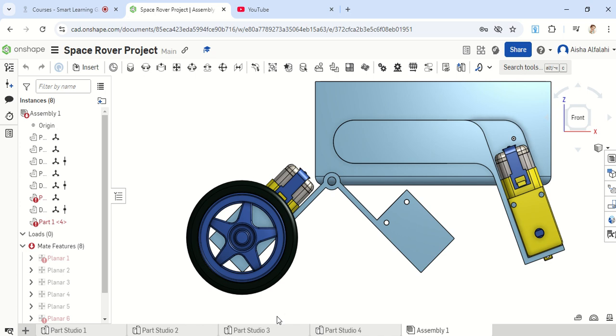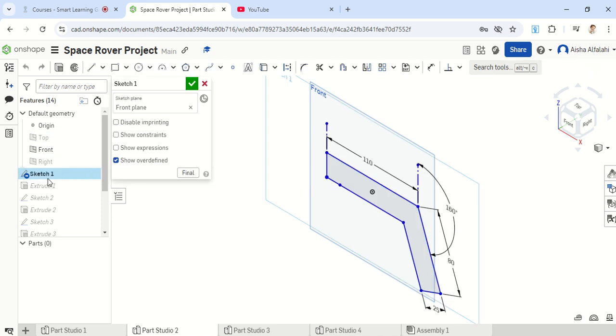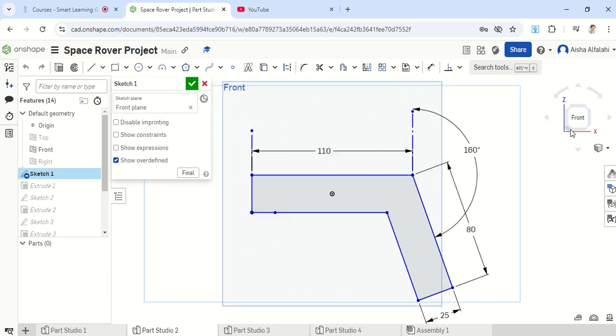So to fix that, we're going to make some changes in part 2. Going back to part 2 and moving on to sketch 1 — just double-click on sketch 1 to activate it. Switch to the front view so you can see the shape directly from the front. We're going to add a few dimensions. Originally, we had 110 here and also the 25 dimension added on both sides.